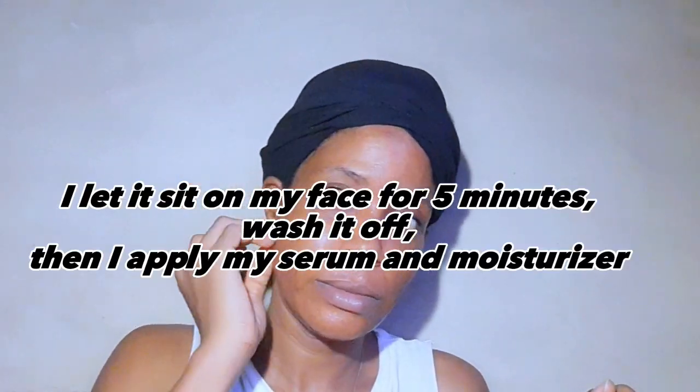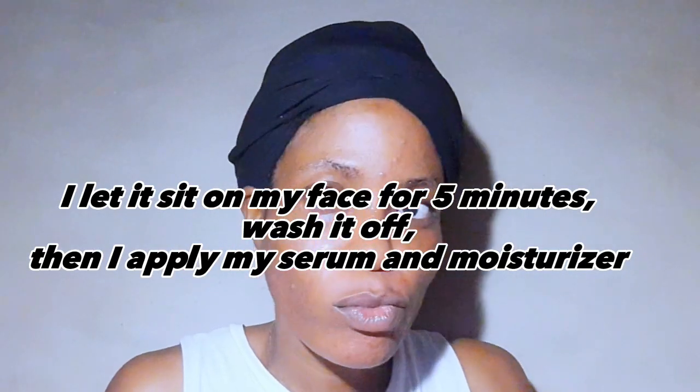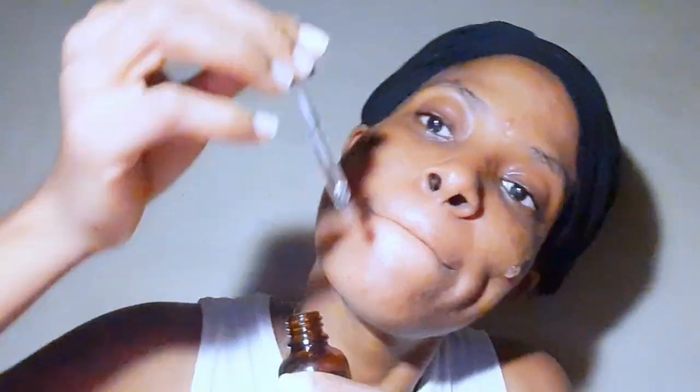After applying it all over my face, I let it sit for five minutes and then wash it off. On damp skin, I apply my face serum, and after a few minutes I go in with my moisturizer.